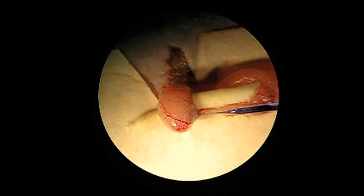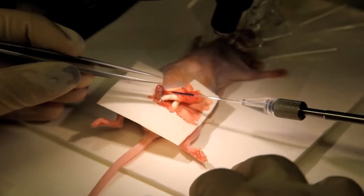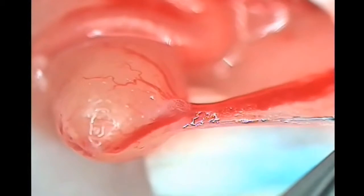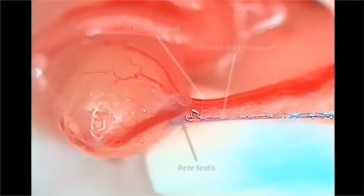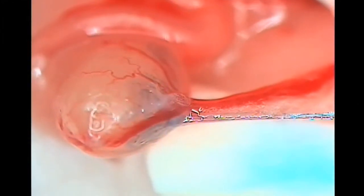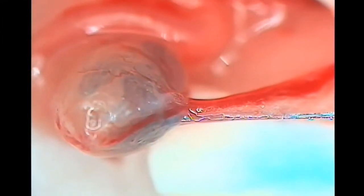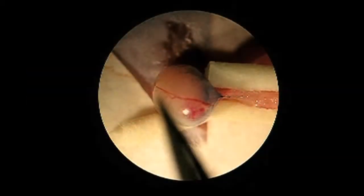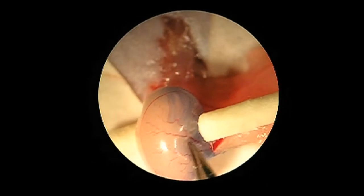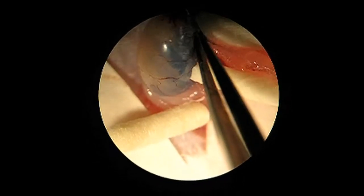Increase pressure gradually and check how seminiferous tubules start to be filled with the blue staining. Continue until the needle is empty. Here you can visualize the injection process with higher resolution. Usually, the rete testis can be visualized as a small clear zone at the intersection of the testis and efferent ducts, which fills up just before the blue staining starts to be distributed along the seminiferous tubules. The injection is complete when 60–70% of seminiferous tubules visible on the surface of the testis are filled with blue dye.